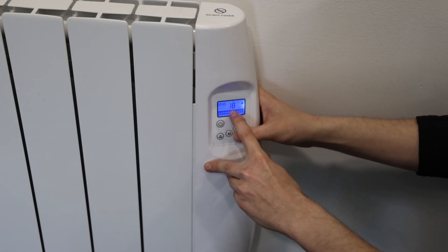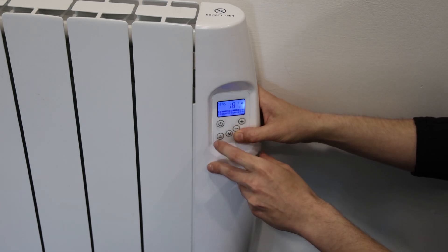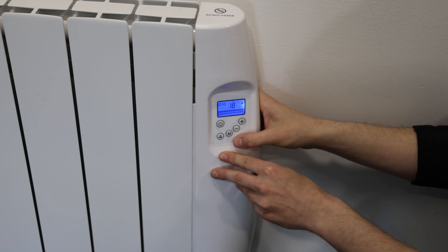An important thing to note is that this number here will not change, as this is your room temperature number. You will have to go to your phone and increase that by a set amount of degrees, and this number here will slowly heat up until it hits that desired temperature.